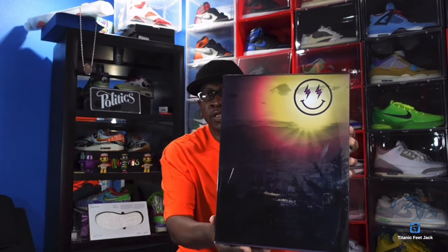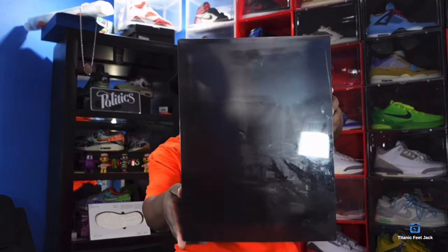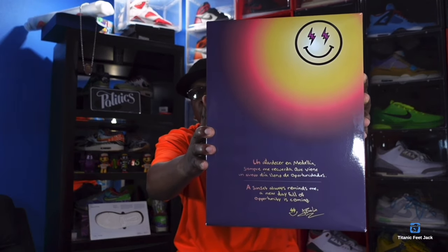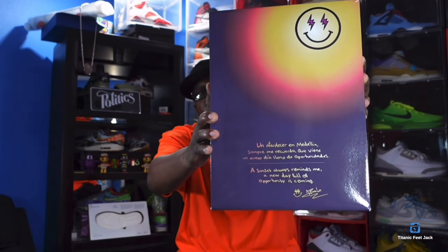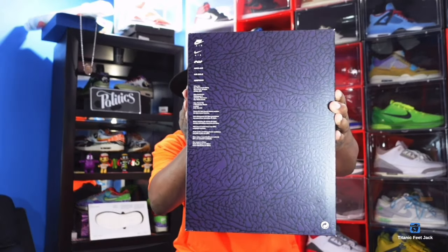I'm gonna show you guys the box. You already know what it is — it's the same box from the pair last year. Last year we had the Medellín Sunset; this year we got the Reels. This is the J Balvin Reels. It comes with this sleeve on here — we're gonna slide this sleeve off. Here's a look at it by itself, not in the box. You can pause the video right here and zoom in if you want to read what's on the box top.